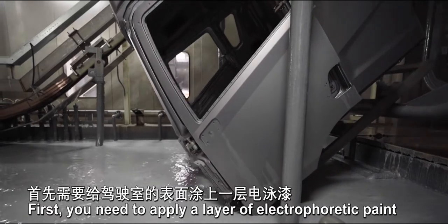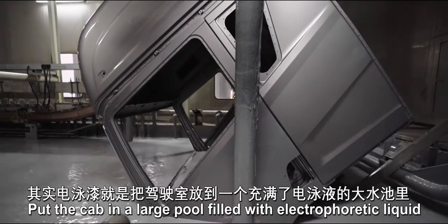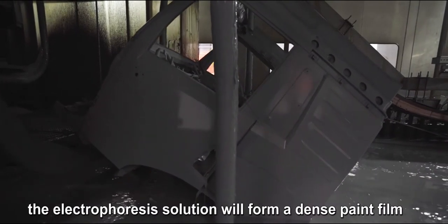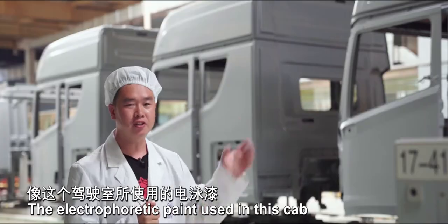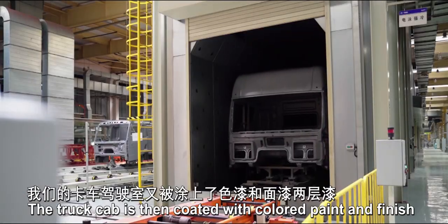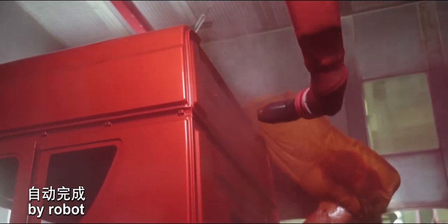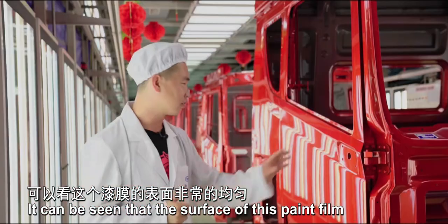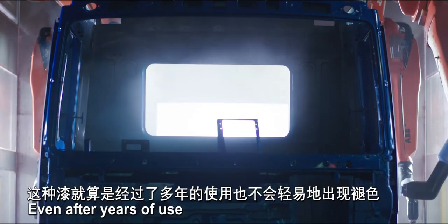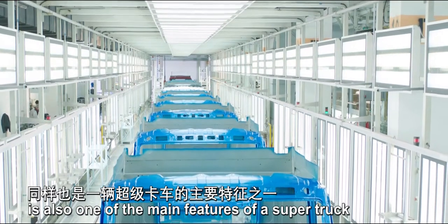First, you need to apply a layer of electrophoretic paint to the cab surface — put the cab in a large pool filled with electrophoretic liquid. On the steel plate surface of the cab, the electrophoresis solution will form a dense paint film. The electrophoretic paint used is currently the most advanced Toyota 8th generation paint, with very strong corrosion resistance. The truck cab is then coated with colored paint and finish, and the entire spraying process is completed automatically by robot. The surface of the paint film is fairly even, and even after years of use this kind of paint won't fade easily. High quality painted surface is also one of the main features of a super truck.